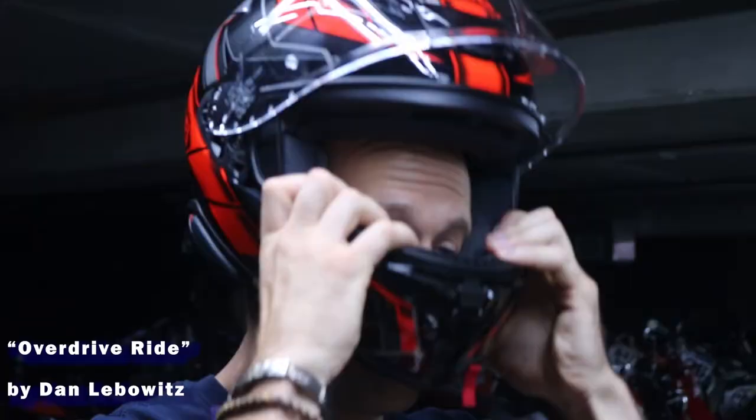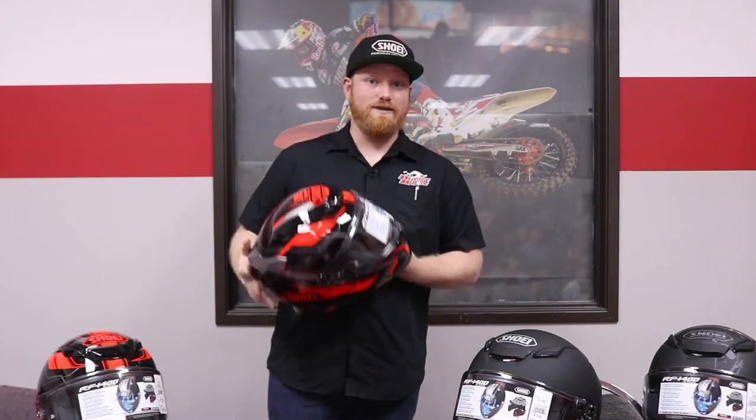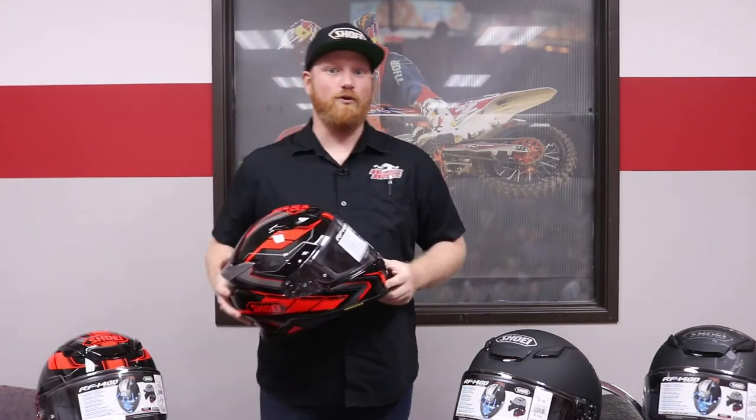Hey, this is Kyle Mallett with Helmet House here to discuss the Shoei RF-1400. When Shoei developed the RF-1400, they had three targets in mind: they wanted to make it quieter than the RF-1200, more aerodynamic, as well as more ventilated.